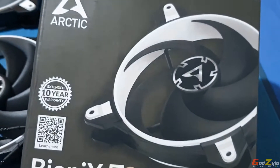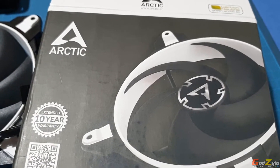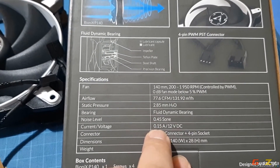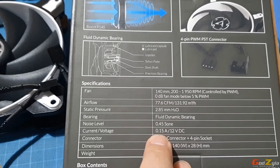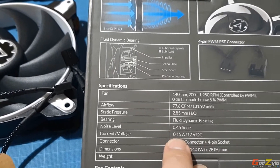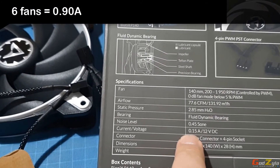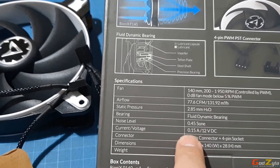If your motherboard fan header is rated at one ampere and each fan draws 0.25A, you can run four of these fans without issues — that's only 1.0A total. You could technically go up to six fans, but I would advise not putting four fans on one header; it's best to keep to two fans.